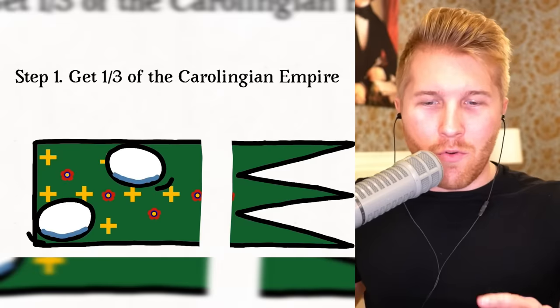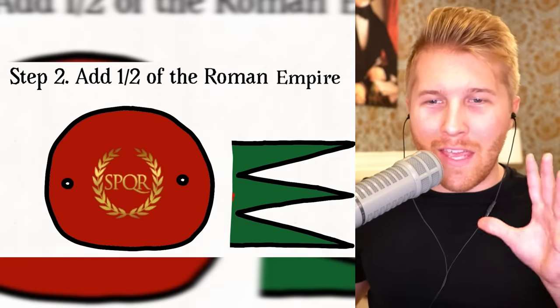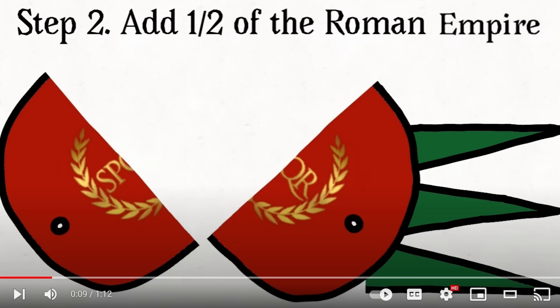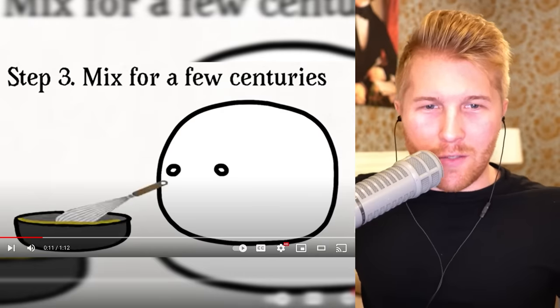Please go subscribe. Step two: add half the Roman Empire. Step three: mix for a few centuries.